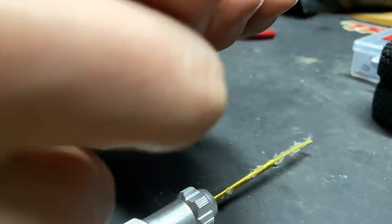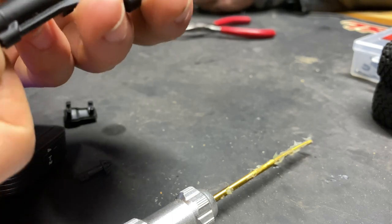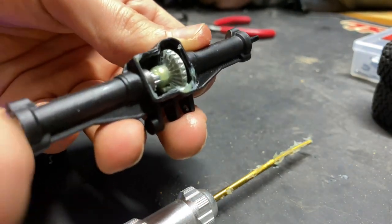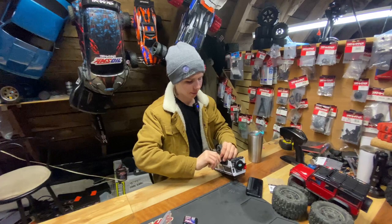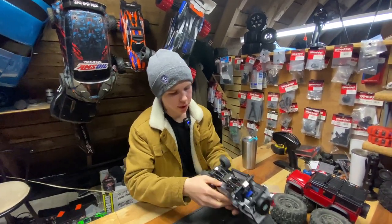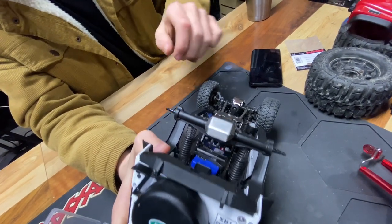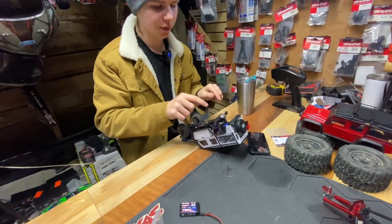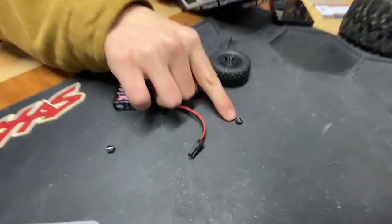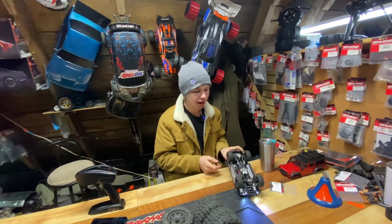There are no gaskets or seals on the diff cover, so I wouldn't recommend putting in a ton of grease — do not fill it with grease whatsoever. Just get a good amount in there to lubricate everything and make sure it works properly. I recommend putting the center screw in first before you do the others, because it's really hard and I had to take it all apart and redo it. I kept the pins in the hex heads so I wouldn't lose them. Now both wheels are on, everything is intact, and it's ready to drive.